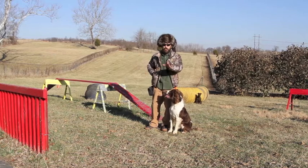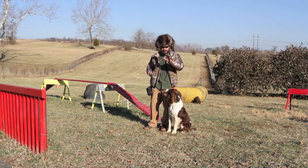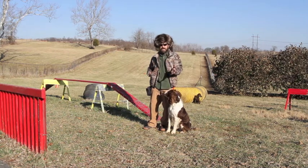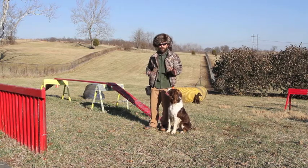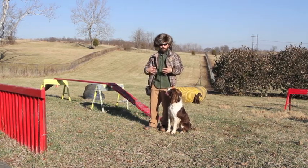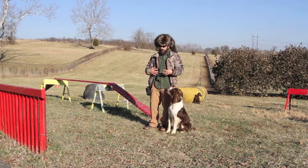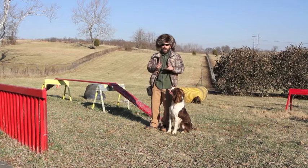All right guys, if you keep your New Year's resolutions it won't be long until your dog is sitting, standing, down, and getting into the heel position from a variety of directions. The progressive jumping is going to give him a good strong core, and he's going to want to look at you and understand that work leads to play.